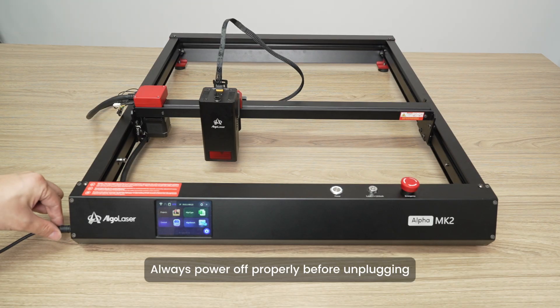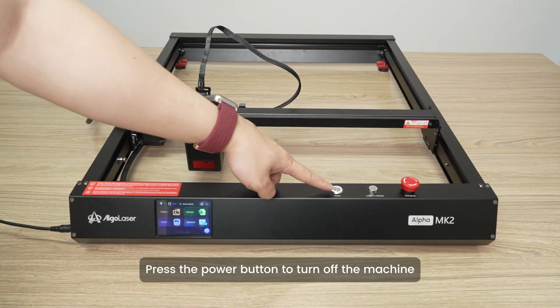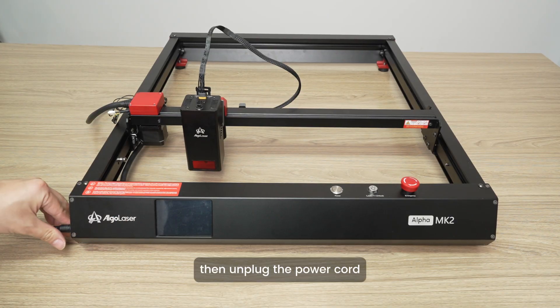Proper shutdown and storage. Always power off properly before unplugging. Do not hot plug the power supply. Press the power button to turn off the machine, then unplug the power cord.